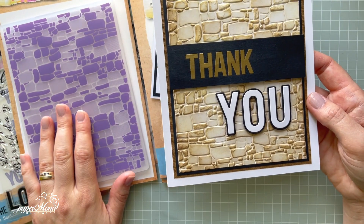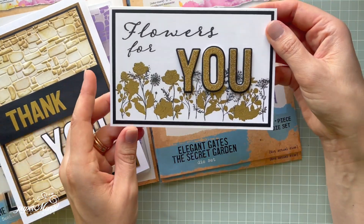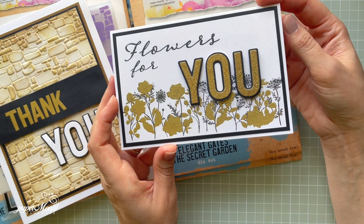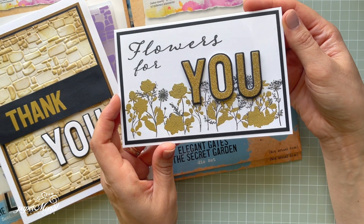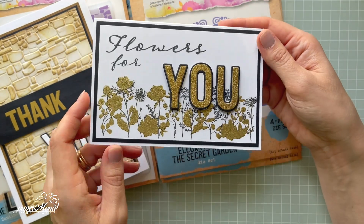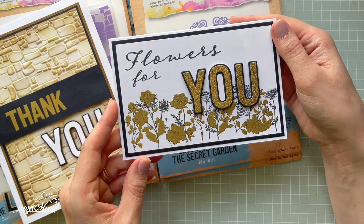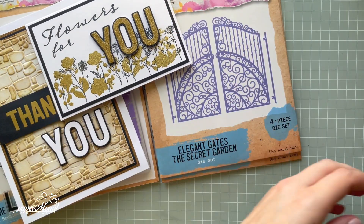This one is the five-by-seven 3D embossing folder. Then there's also a four-by-six version — very clean and simple, elegant with three colors. I love this one a lot. I love the heat embossing. It's a little bit of glitter card — quick and easy stamping. I think it's such a nice way to create something.